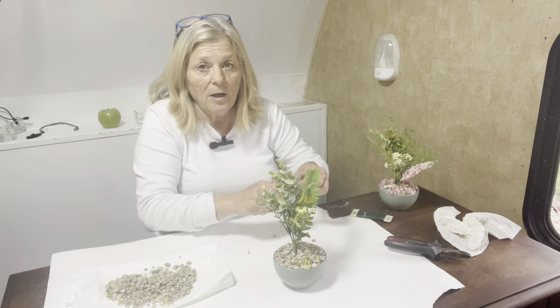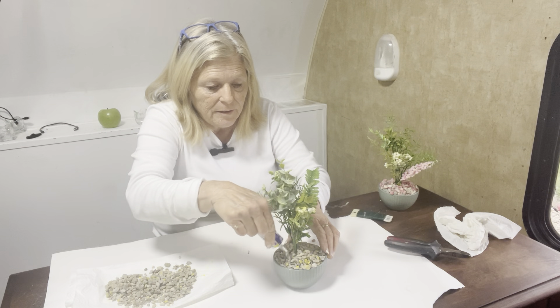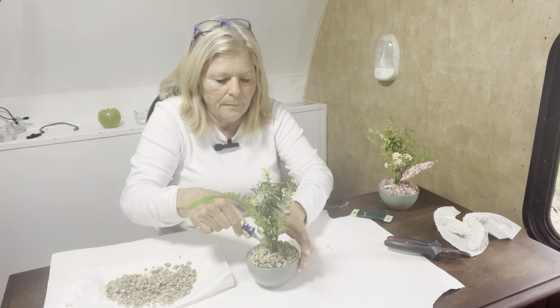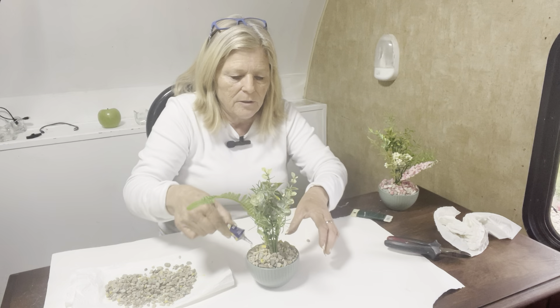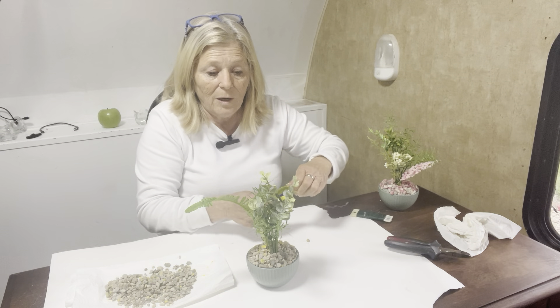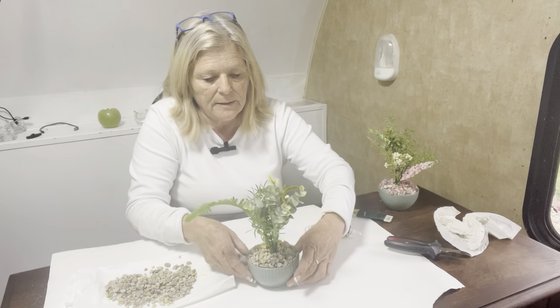I have a little bit of a mess going on here, but that's okay because it's on the poster board — very easy to clean up — and I'm going to save the extra rocks to make another one. That is so cute already! Now I like to take the Beacon 527 glue and put some on top because it dries clear. I do it especially around the outside because I want all the rocks to stay right there, so I put a little bit of glue all around the top.